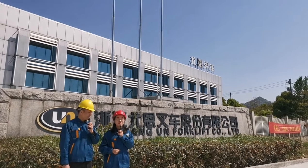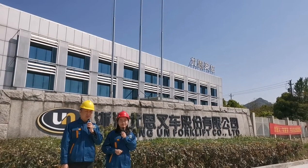Hello everyone, I'm Edward. Hello everyone, I'm Jessie. Welcome to UN Livestream.